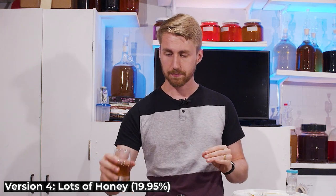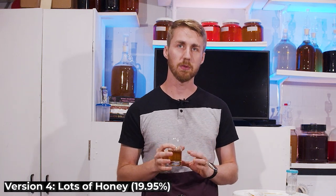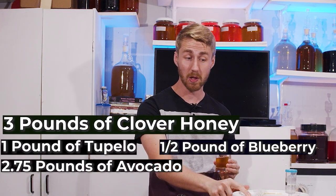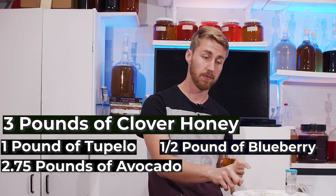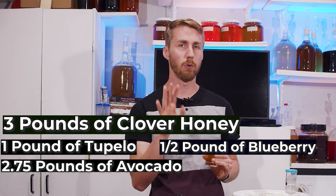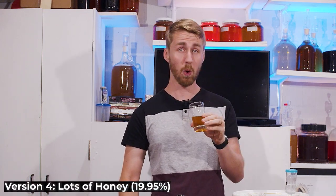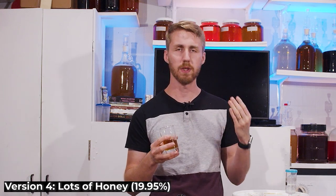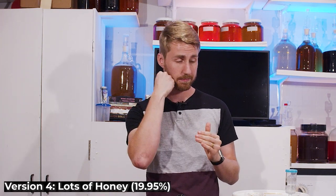Last but not least — version four, the current version. The fun fact about this one is I started with clover honey, then added a pound of Tupelo honey, a pound of avocado honey, another pound of avocado blossom honey, and ended with blueberry blossom honey. So this has four different kinds of honey in it and it's the highest ABV, almost 20%, and the youngest. It's got a whiskey, oaky side. Still very hot — you get the heat from that one, it's punching me in the face.